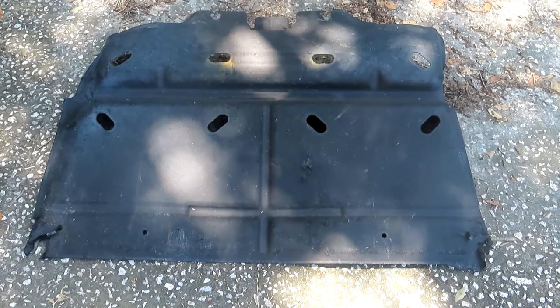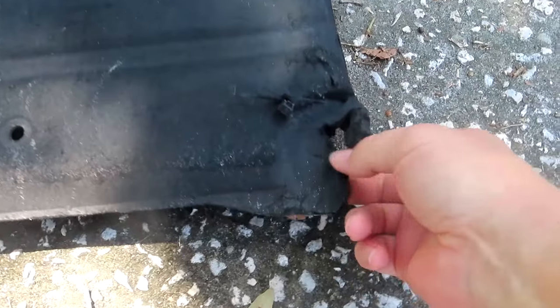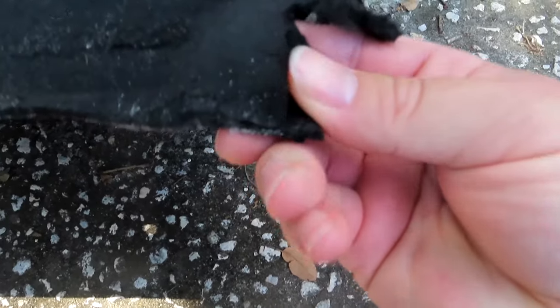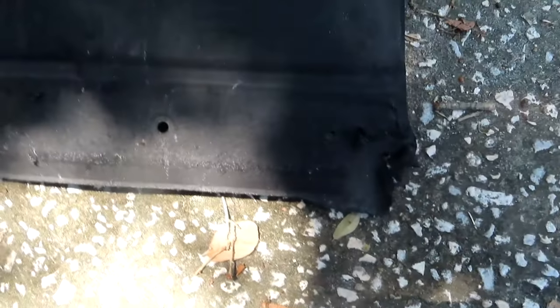All I know is this will not stay on the bottom of the truck. Basically what happens is because it's made out of some sort of fiber type material, it gets soft and it rips. I live down in Florida, it rains a lot. This gets real soft and soggy, and as you can see, I have zip tied it — over and over — to the bottom of the truck.